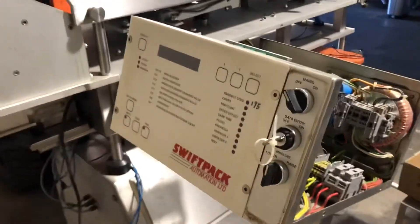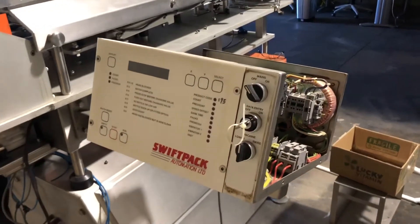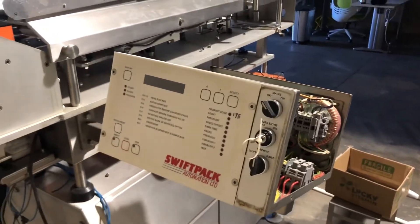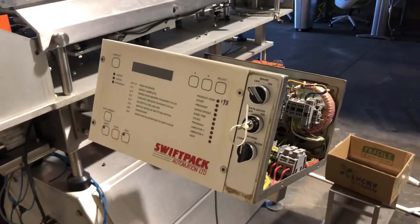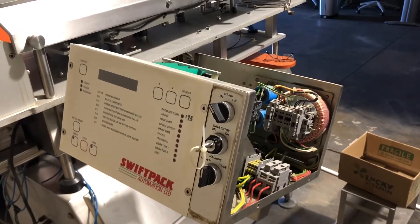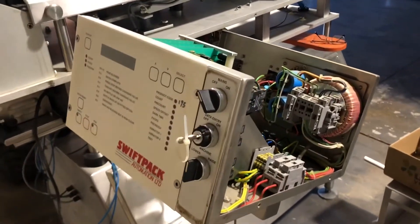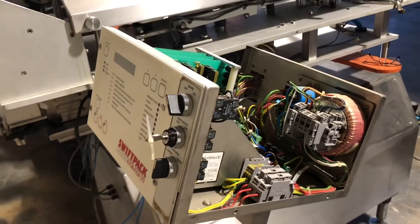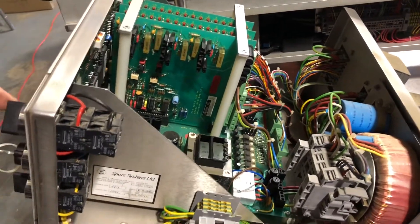This is an SPC Swift pack that was in storage for three years. I switched it on to do the smoke test and it started smoking pretty much straight away, so I switched it off immediately. I took the cover off and put some safety goggles on. Normally I wouldn't do this, but this controller is going to be replaced anyway, so let's see what happens when we turn it on. I'll keep my fingers near the switch.